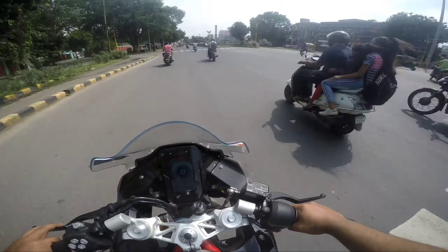It's super, super smooth and the pickup is amazing. It's like a rocket launcher — seriously, it's an amazing motorcycle. I really love this motorcycle, it's too smooth.